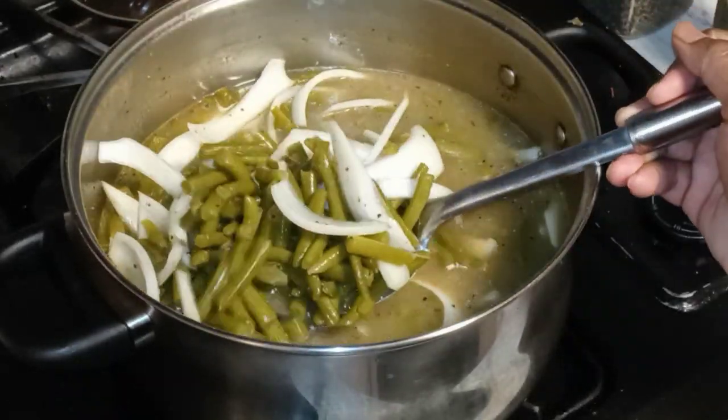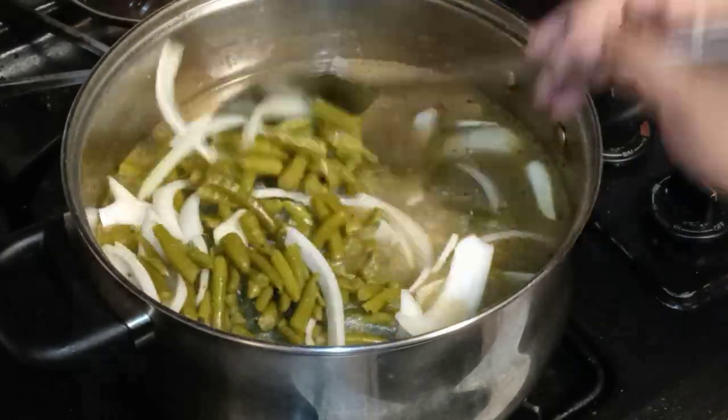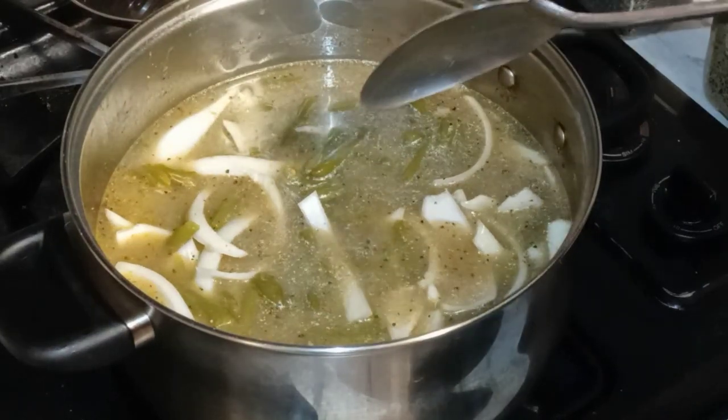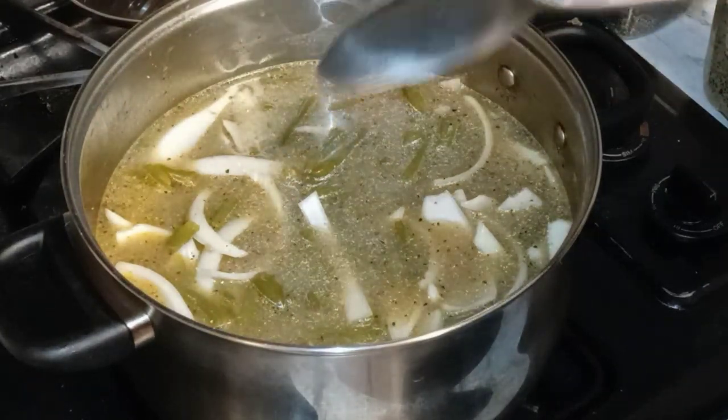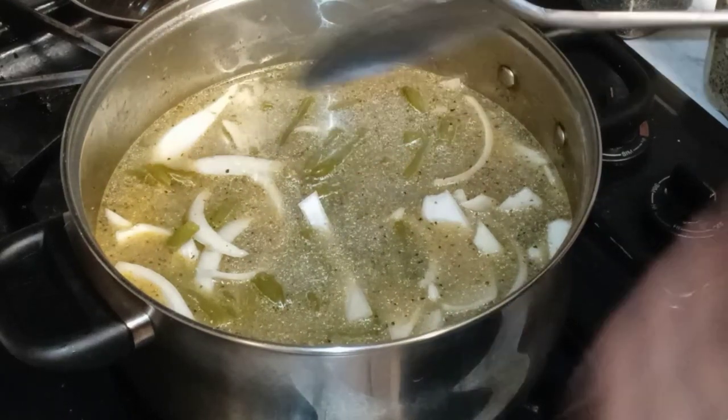Give them a nice stir. You can see that seasoning all up in there. You can never cook ham hock for too long — there's no such thing. Ham hock could go all day if you let it.